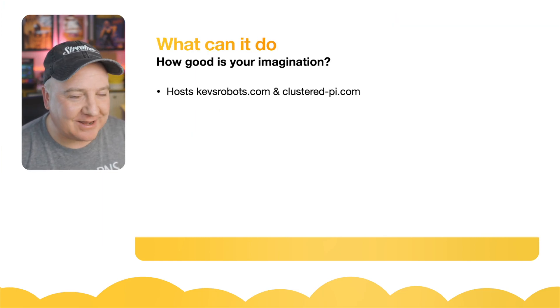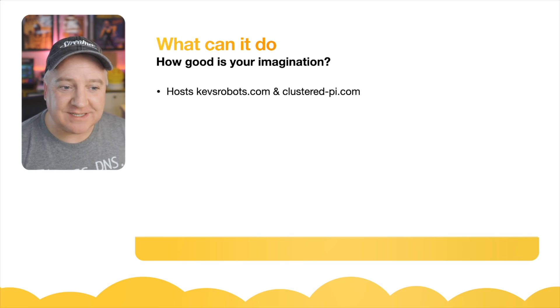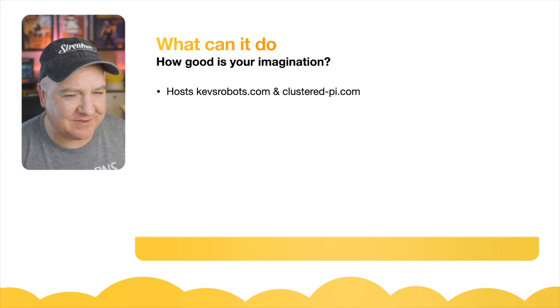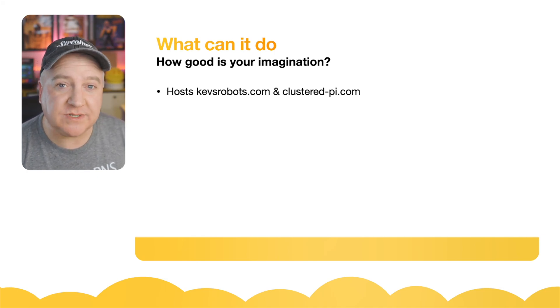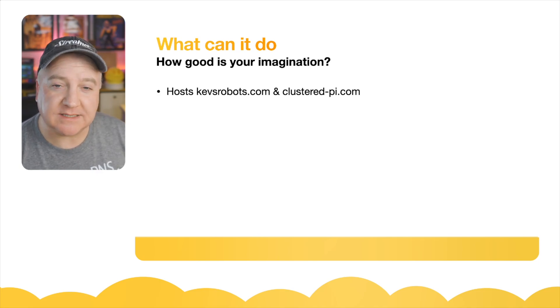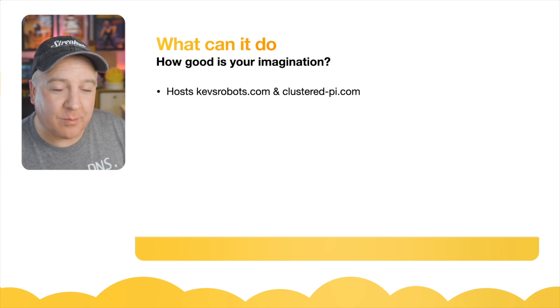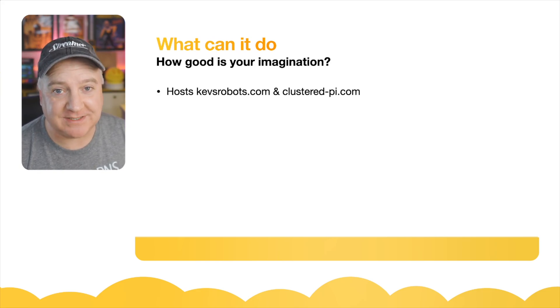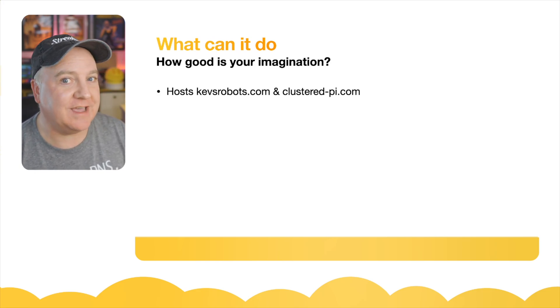So what can you actually do with this? The cluster hosts kez-robots.com, a website I'm developing, as well as clustered-pi.com. I'm going to use this to learn how to cluster modules together — things like Docker, Portainer, and Kubernetes. If you want to know more about those topics, Jeff Geerling has some amazing videos on how to do this with Raspberry Pis.